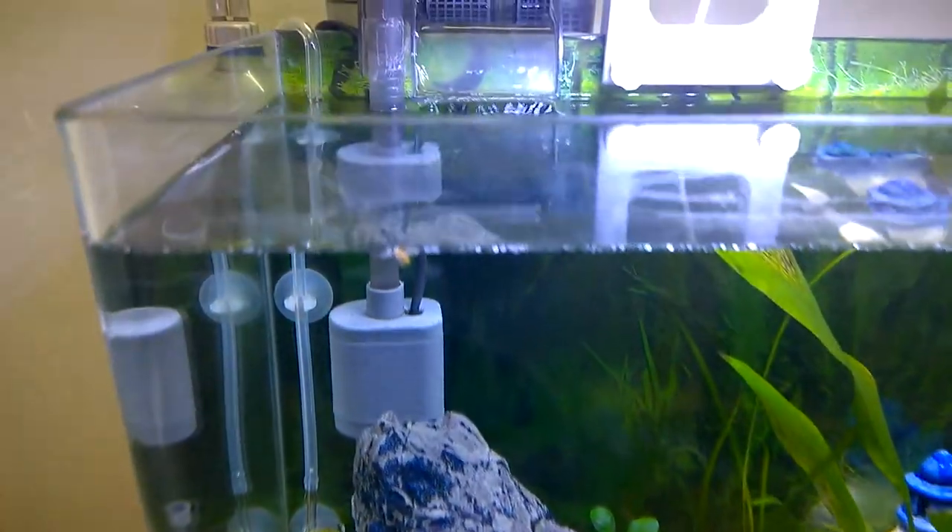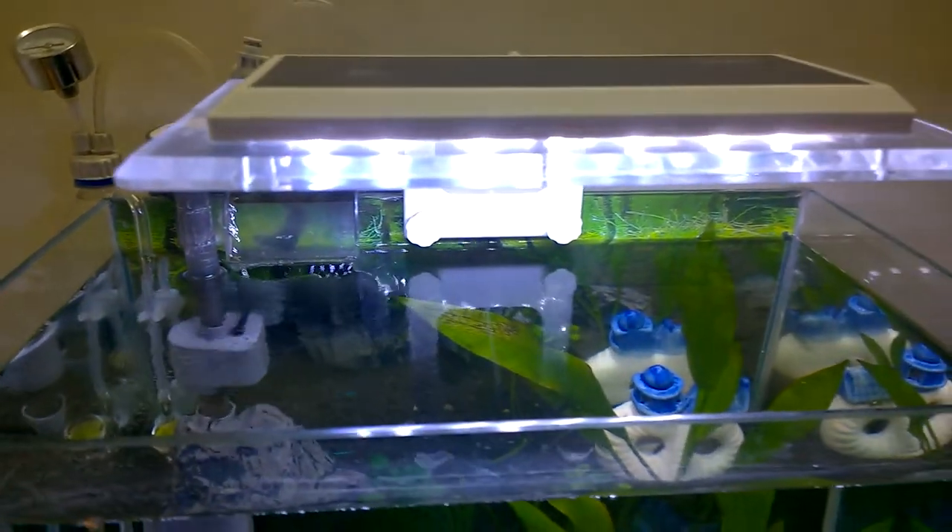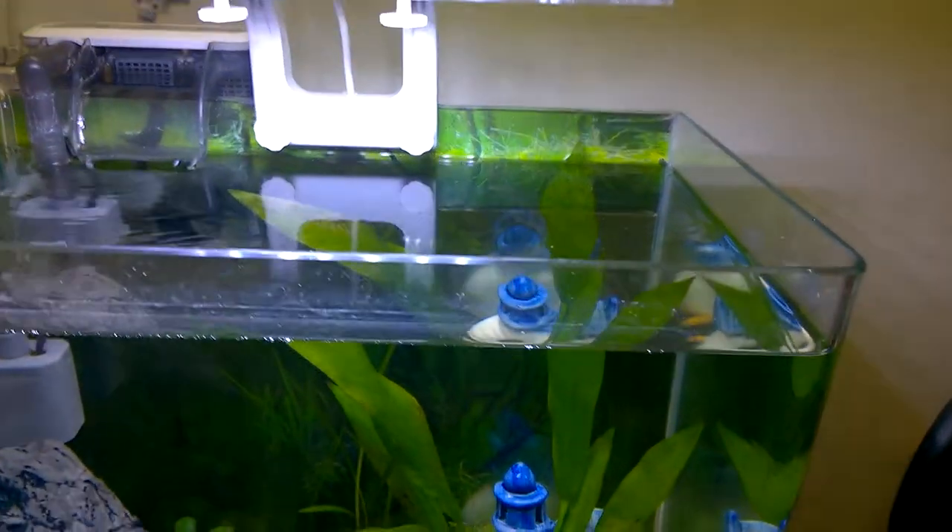This is my hang-on filter and also the light whose intensity can be changed.